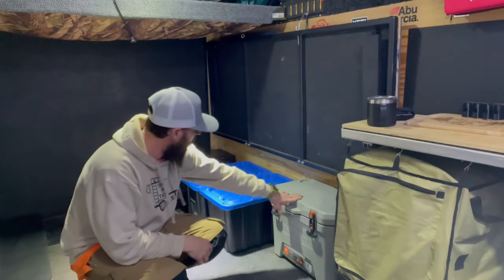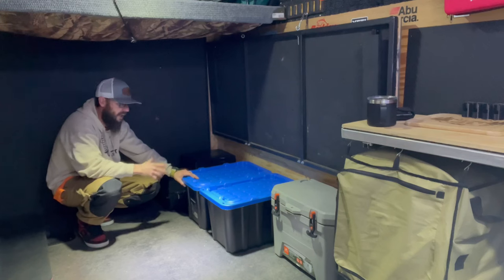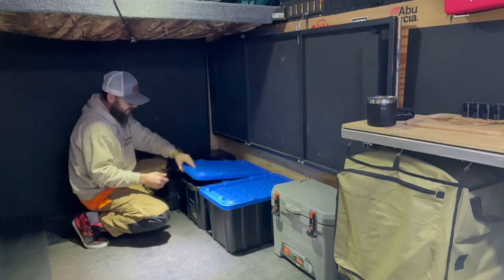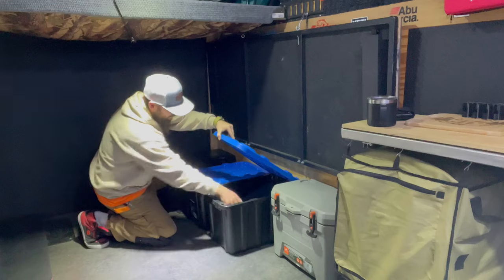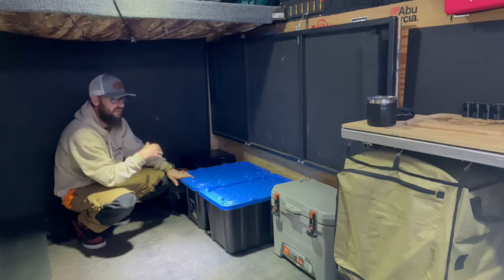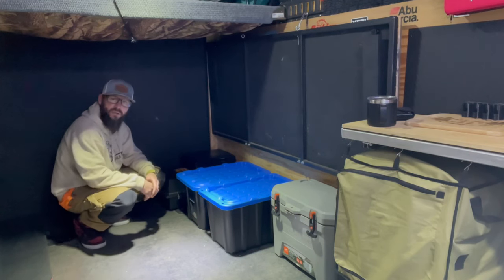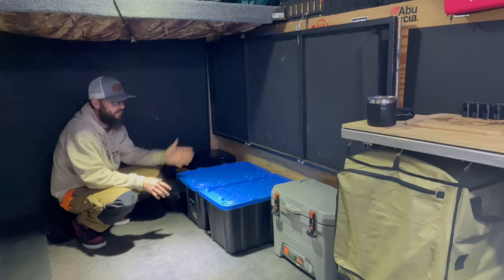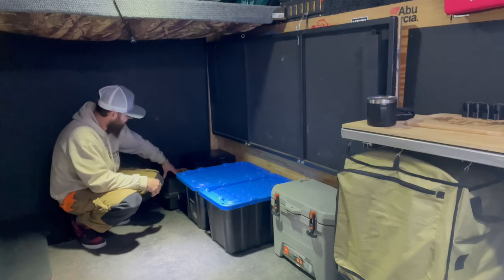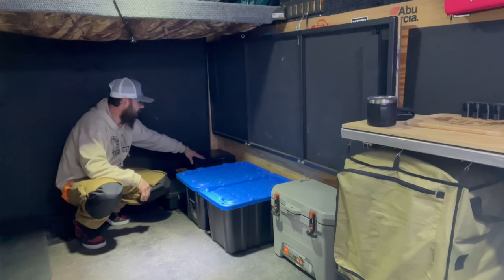There we have it. We got a cooler under the bed, we got a couple of totes that house a whole bunch of gear — camping related items, cast iron frying pans, spices, utensils, toasters, all sorts of stuff. It's stuff that I constantly had to dig through bins to get at and things that I constantly needed. Putting this outside underneath the trailer when our beds are down, we couldn't really put it anywhere. Along with this DeWalt case — this is full of garbage bags, Ziploc bags, paper plates, and a little cap stove.